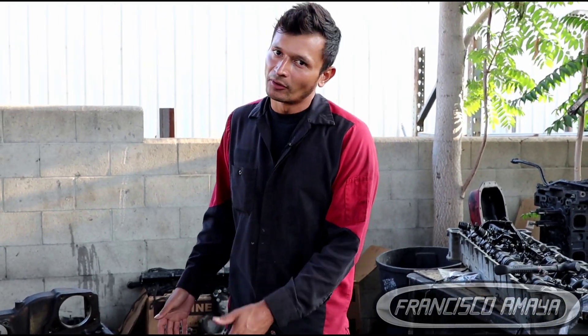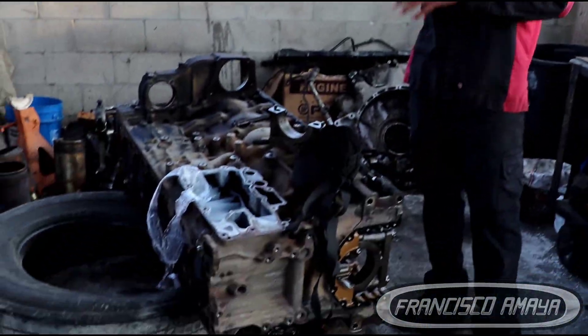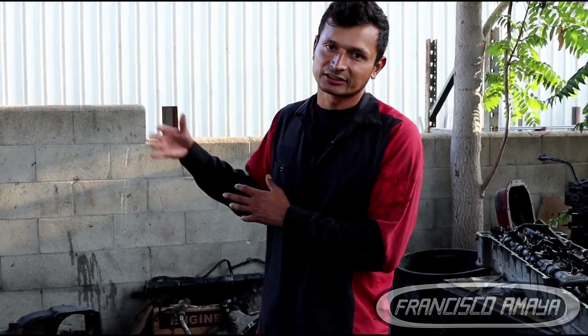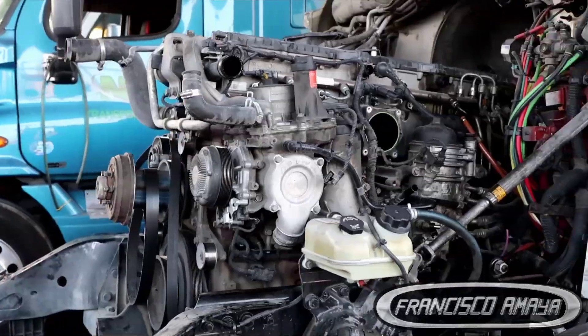Many of you ask if you can remove the crankshaft without removing the engine from the frame of the vehicle. That is not possible. It is something super hard to do without removing it because there is no room. There are components on both ends — on the front you have covers, front covers, pulleys, and everything. On the back, in this case the DD15, you have gear covers, gears, transmission, and everything.